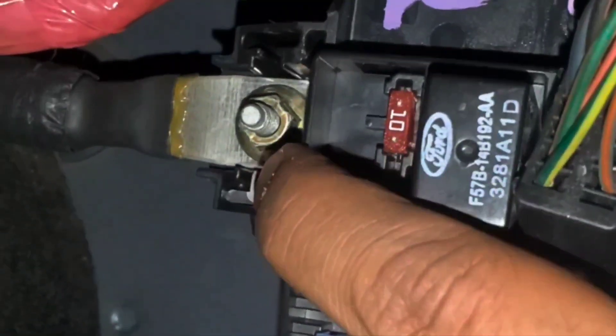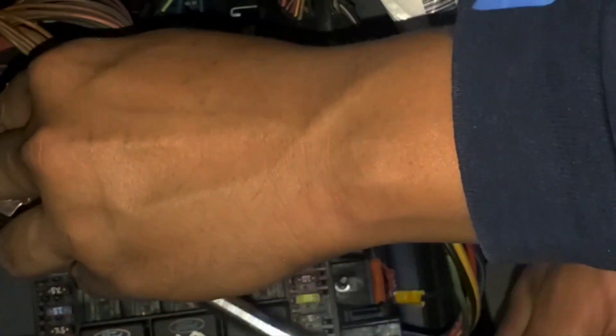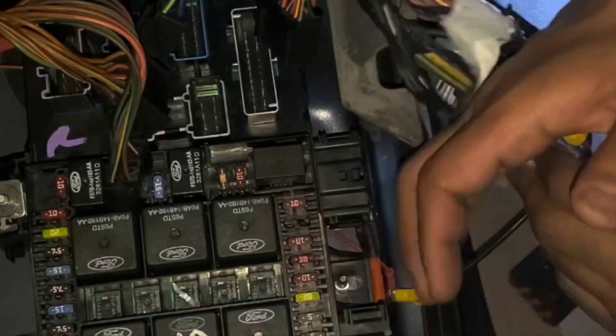Next, after removing those clips, I'm going to have to remove that nut — I think that's a 10 millimeter deep socket. I just need to loosen it enough so I can use my power tool and remove it. I'm using my power tool. Okay, now we're ready to remove the fuse box.